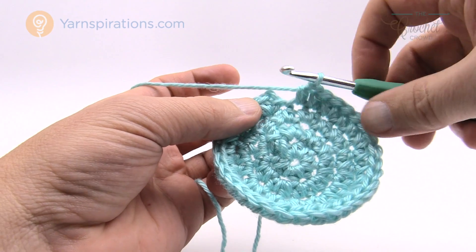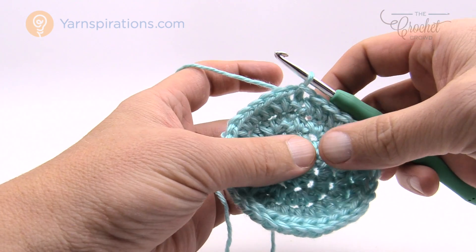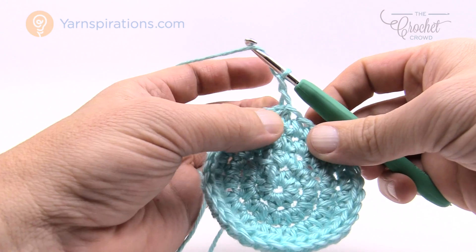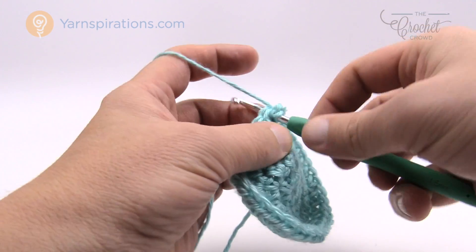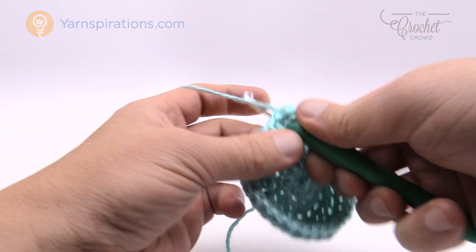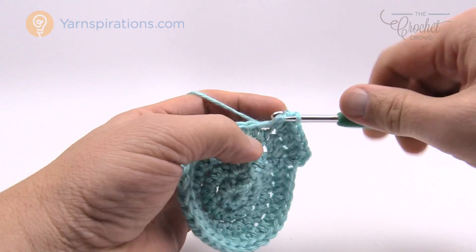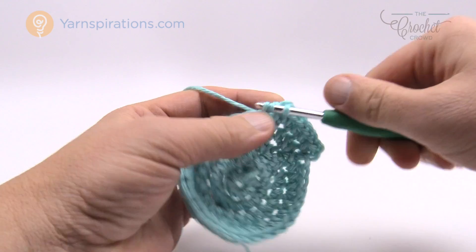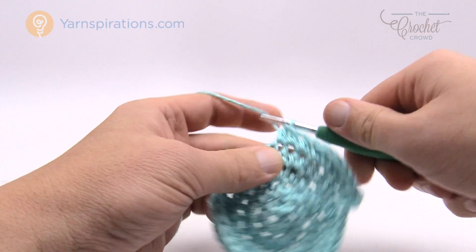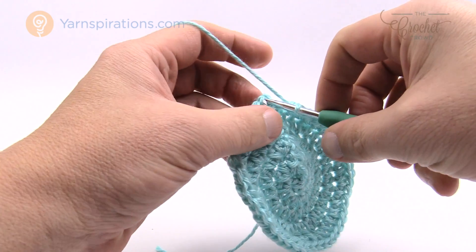Join to the beginning half double crochet to complete round four. For round five, which shares the same round as the seven to nine pound newborn size: chain up two — 1 and 2 — then one half double crochet in each of the next three stitches. The first three are by themselves, then the next stitch gets two half double crochets into the same one. The repeat for the entire round is: three single stitches then two into the same. Continue that all the way around and join to complete round five.